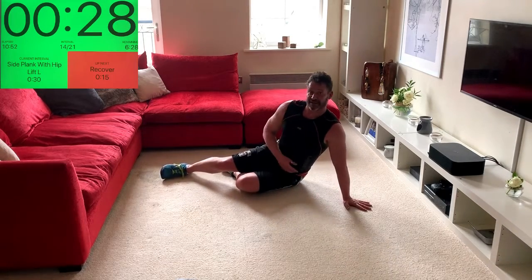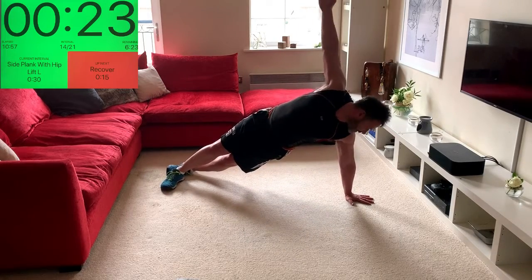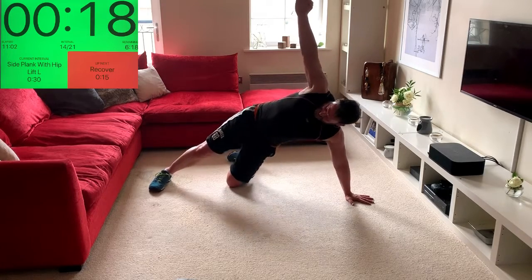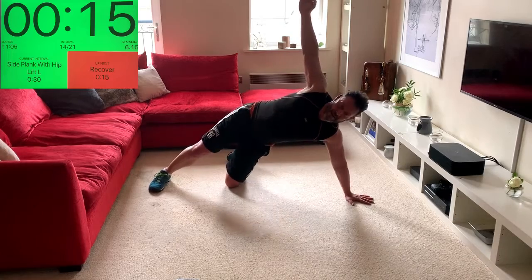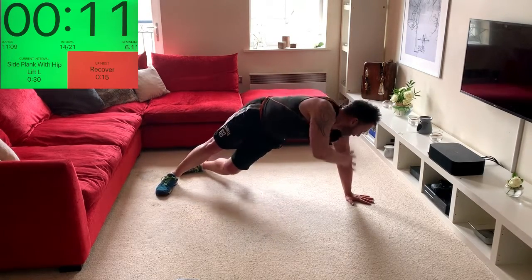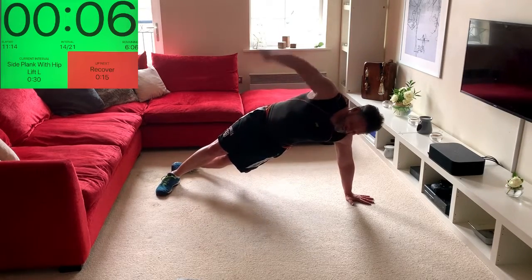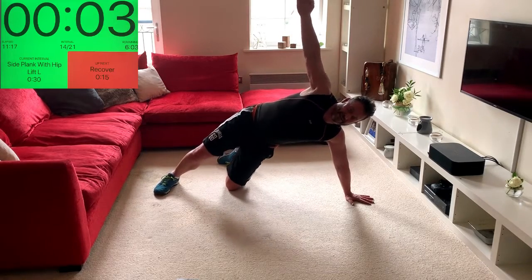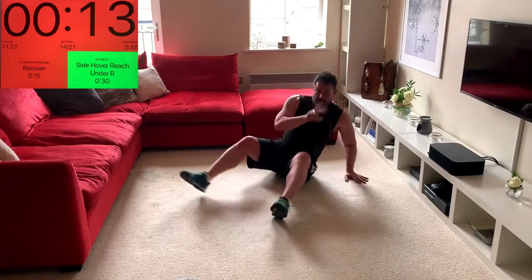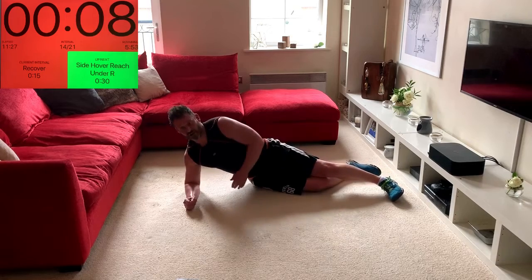Coming straight up into the next exercise — still working the underside. Option: come down onto the knee. When you're ready, lift the hips up and down. You might also feel it in the back of this arm a little bit — push hips up and down. Well done — both those exercises on the side: the side hover and the reach under.